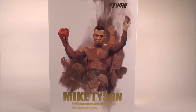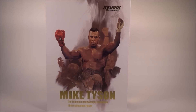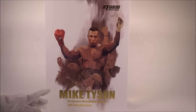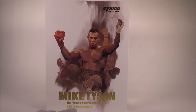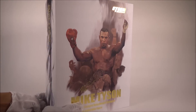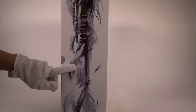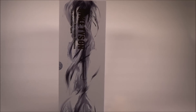Let's crack on to the packaging. From the front you can see a beautiful piece of artwork showing Mike Tyson raising both arms for victory. On the top corner you can see Storm Collectibles imprinted in gold, and down below it reads 'Mike Tyson, The Youngest Heavyweight Champion, 1/6 Collectible Figure.' On the side there's a brushed finish artwork running from top to bottom, with gold lettering also saying 'Mike Tyson, The Youngest Heavyweight Champion, 1/6 Collectible Figure.'